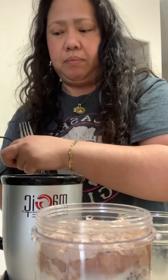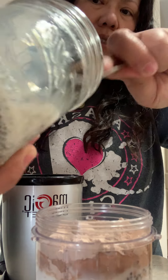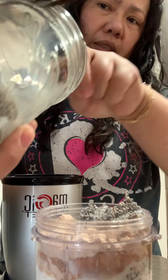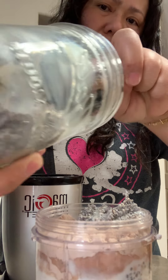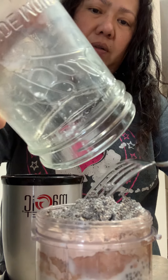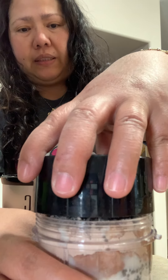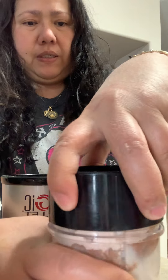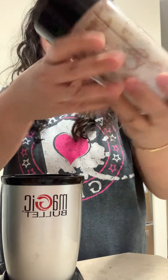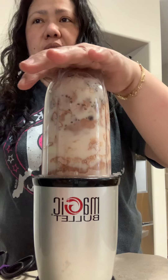Here's our Magic Bullet. Okay, I'll put more of the chia seed — just so you can see it. Wow, looks nice! Then let's close it, then put it on our... okay, one, two, three!